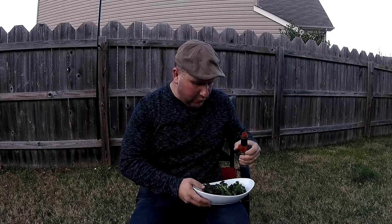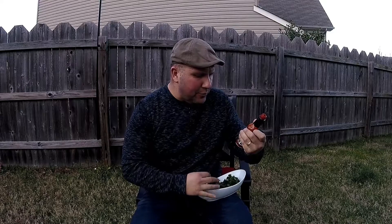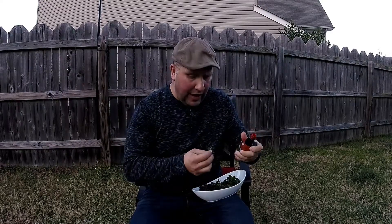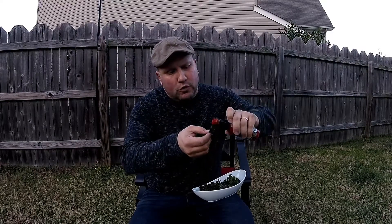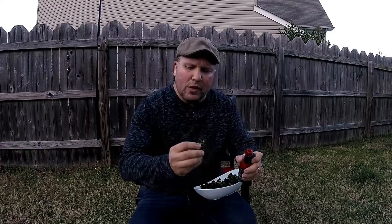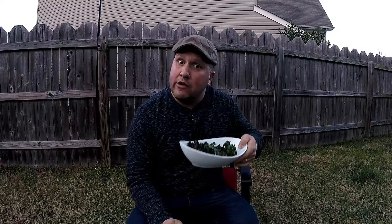This hot sauce is Peck's Peppers Pineapple hot sauce — very hot, don't try this at home kids. That's a lot! That's good. All right guys, here it is — kale chips.